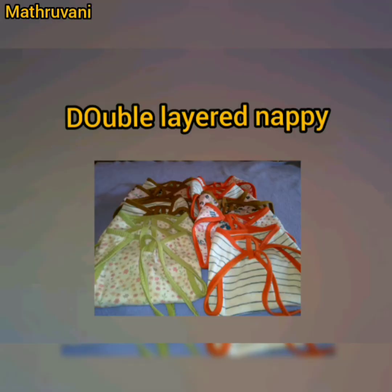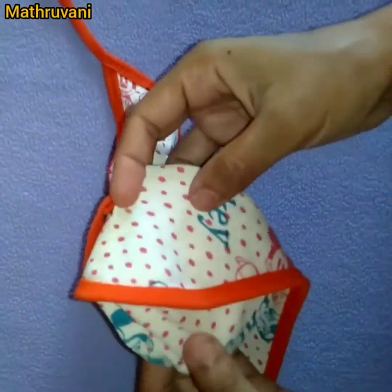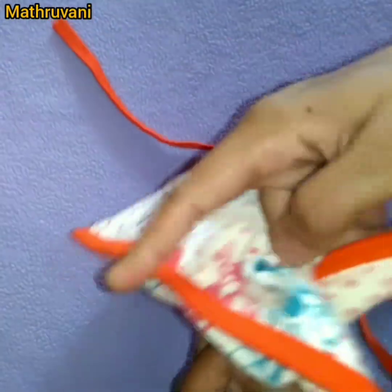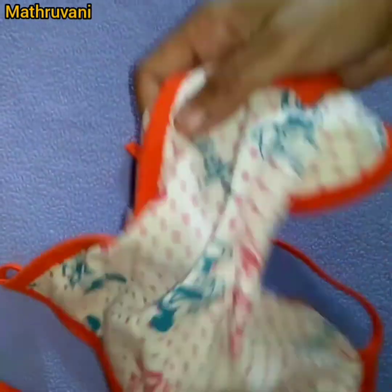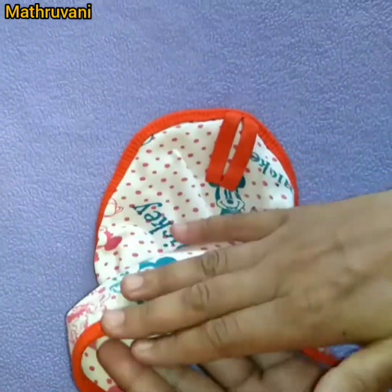The second type I am going to talk about is the double-layered or double cloth napi. In this type, it has 2 layers of cloth, so it can hold a little more pee compared to the previous type. You can see the napi here — it has 2 layers of cloth.